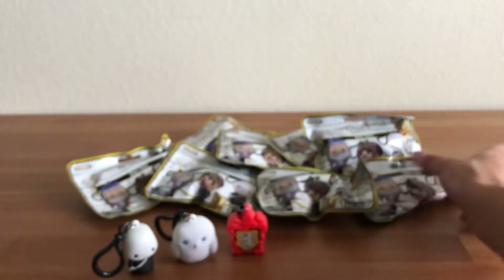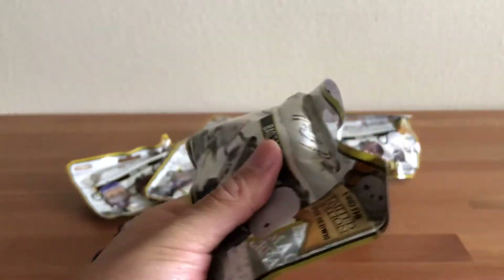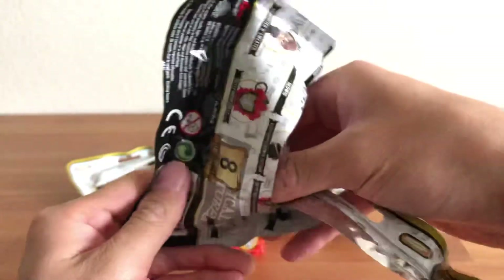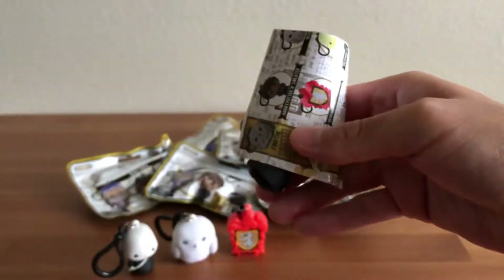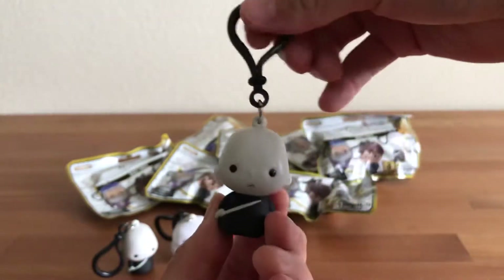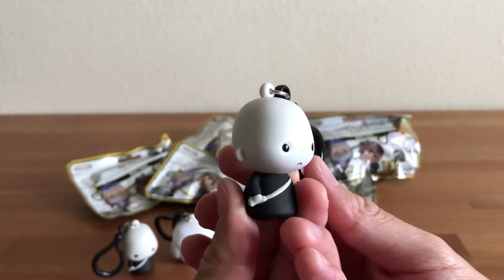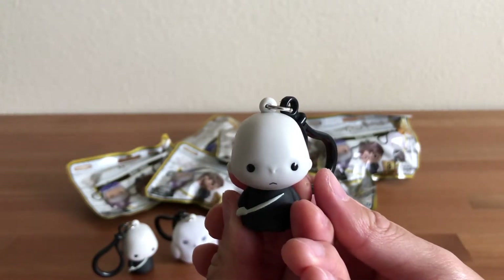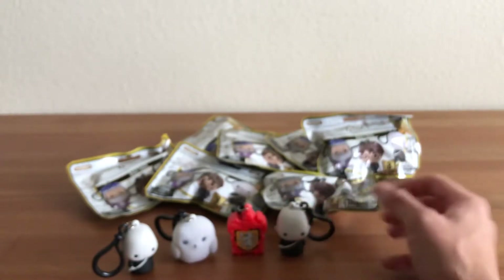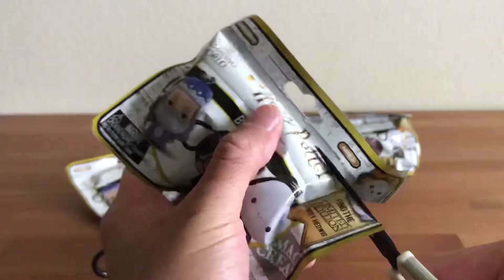No duplicates yet — let's check out another one. We've got another Voldemort. Once again it's hard to tell whether or not it's glow-in-the-dark, but it looks identical to the one we just got, so it looks like they may both be the regular non-glow-in-the-dark version.